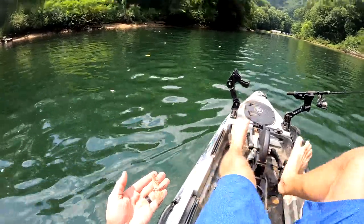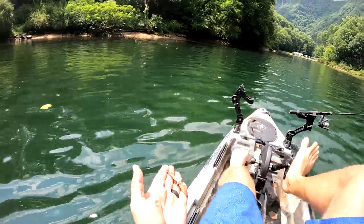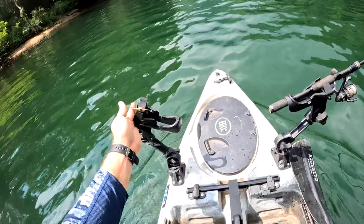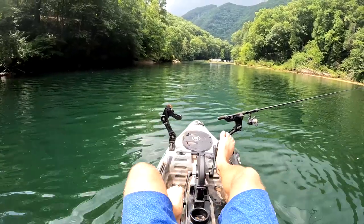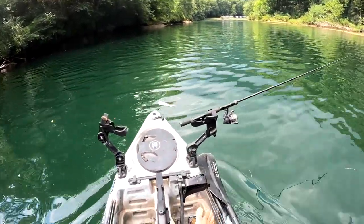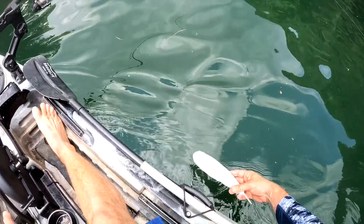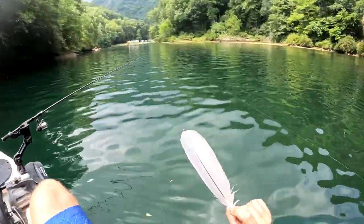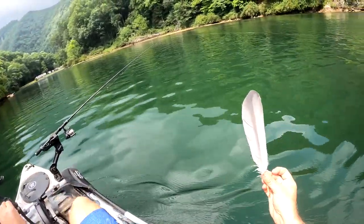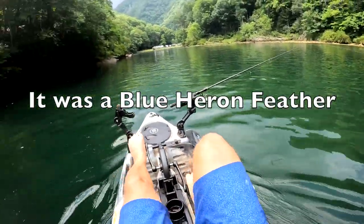Check this out — a big old moth is just stuck in the water. Come here fella, take a load off. This guy was definitely going to get smoked. We'll put him up here and let him dry off on this rod holder I'm not using. It's a pretty cool looking feather. What is that — blue heron feather? Could just be a goose feather. Me and my son, we love to look at feathers, so we'll try to look up which kind of bird that is when we get home.